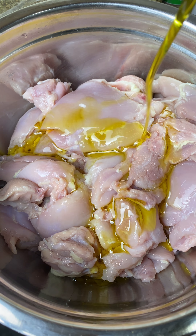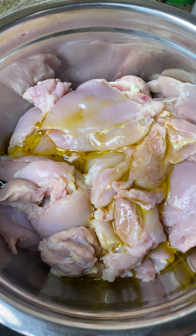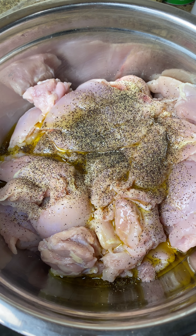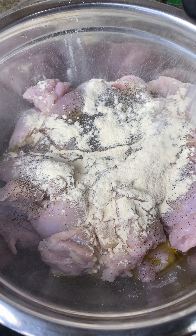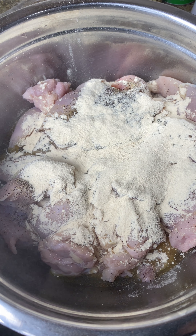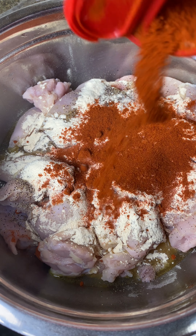These are the seasonings I used for my chicken. I'm going to drizzle some olive oil all over that and then go ahead and add in all of my seasonings — I'll link all of them down in the description below. I usually use the same seasonings all of the time; it just depends if I'm cooking a different cuisine from another country — then I would probably incorporate some more seasonings of different types.